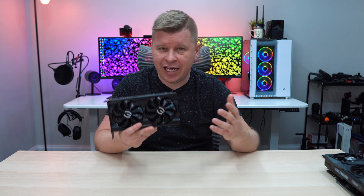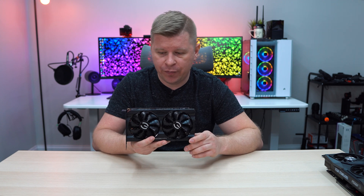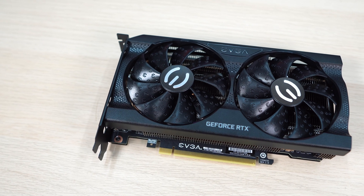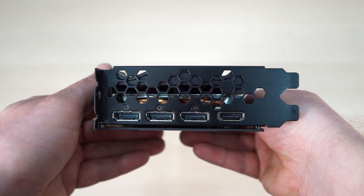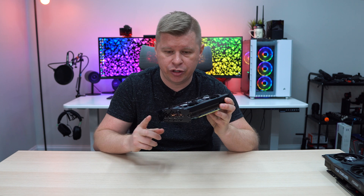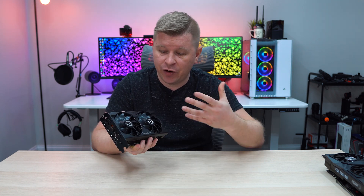Starting with EVGA's XC Gaming card — as you can see, this is one really tiny graphics card, which I actually really like because I'm a huge fan of small form factor builds and this is perfect for that. As far as length goes, it's just under 202 millimeters. Another great thing is that it is strictly two slots — so many ITX cases only support two-slot cards, and so many aftermarket cards are 2.5 or 2.7 slot. Here we have strictly two slot, which I absolutely like.